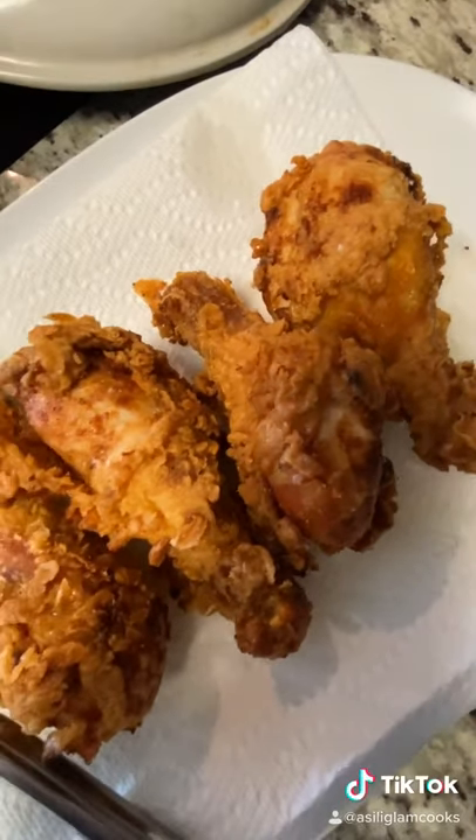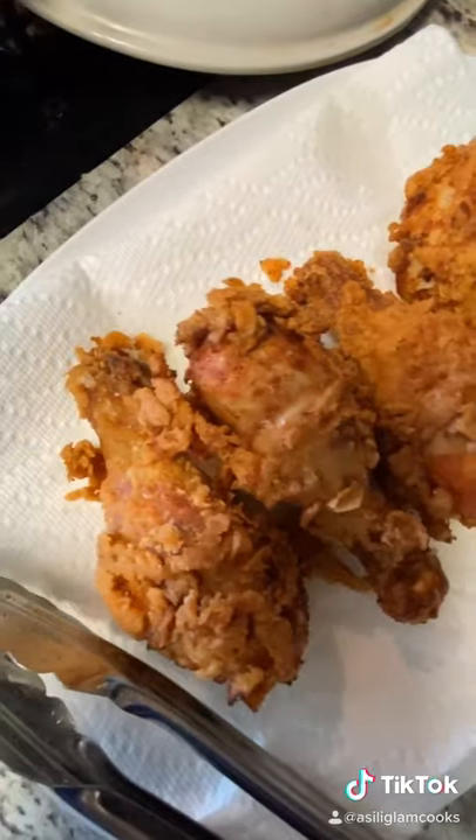If you're seeing this video, that must mean you really love crispy buttermilk fried chicken. Let me show you how I made it.